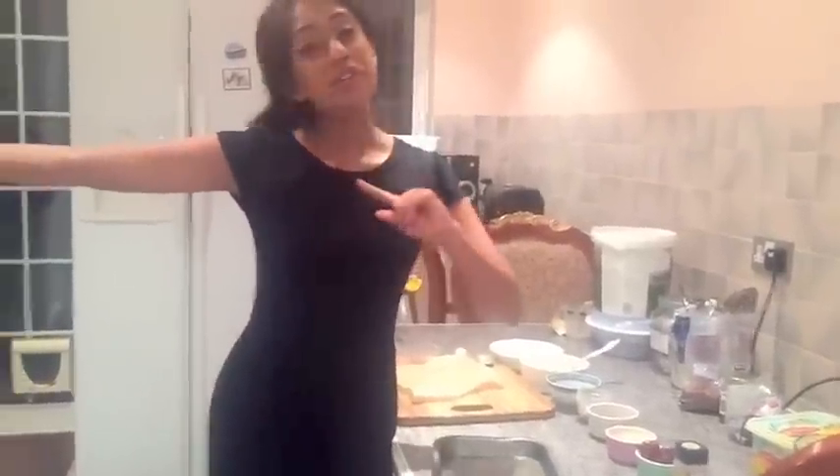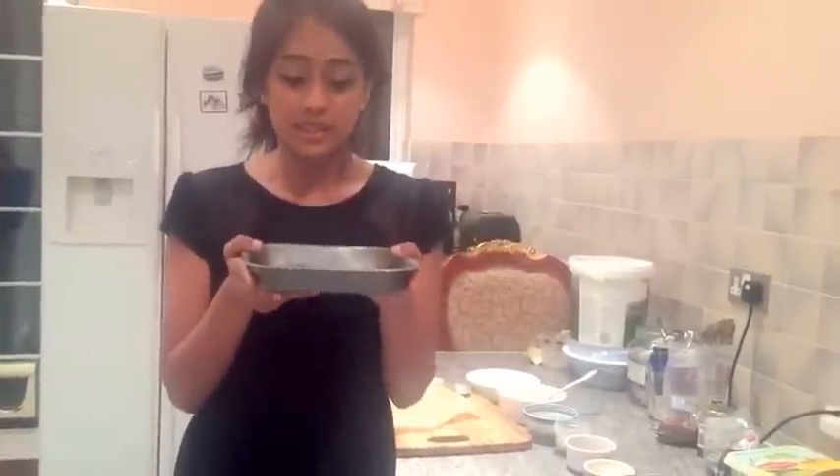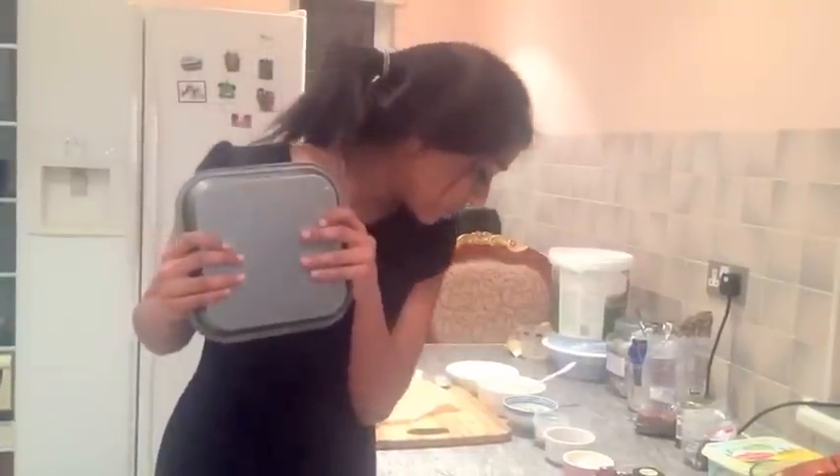I've just heated the oven to 160 degrees and now I'm going to butter and line my tin. This is what I'm using — I usually bake brownies and bars in it, so it works perfectly. The recipe says to use an 18 to 25 centimeter tin, and this works perfectly for me.